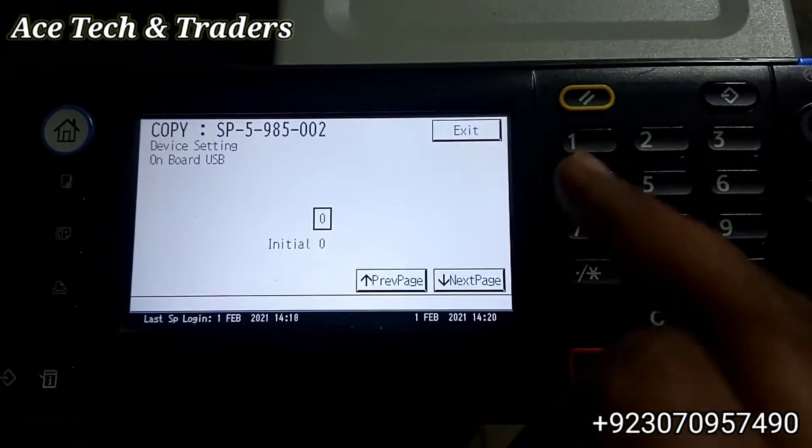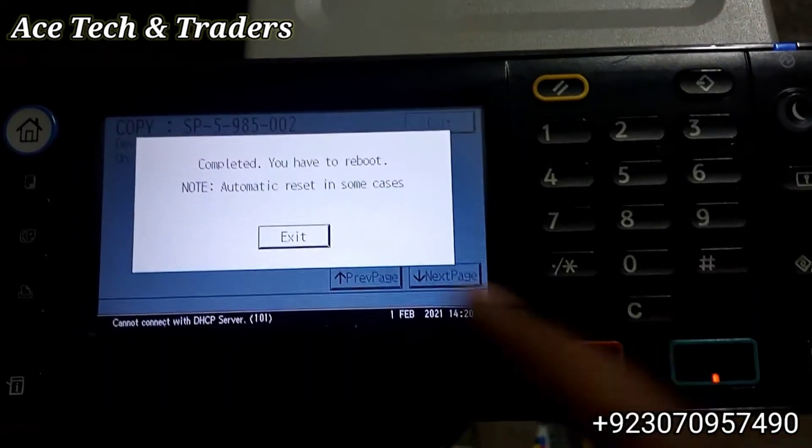Next page. This is for USB connection. Press hash.